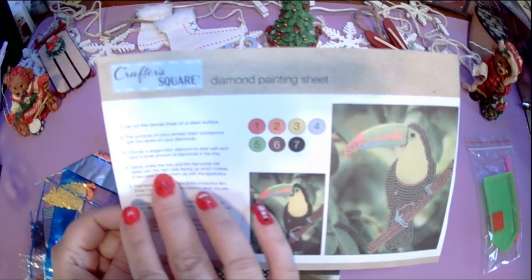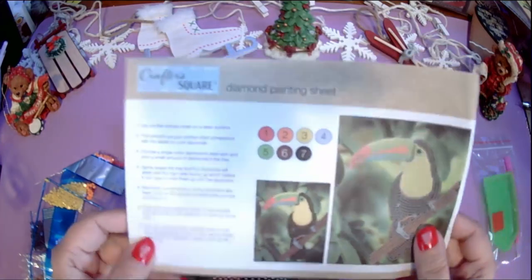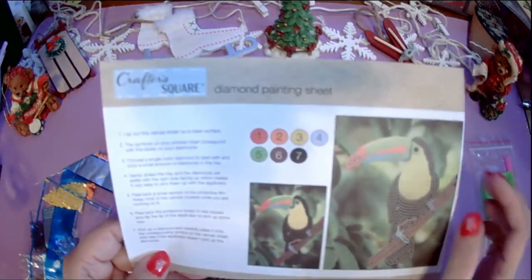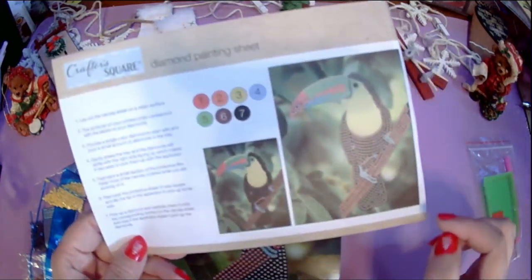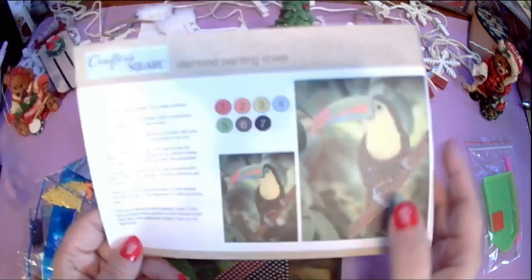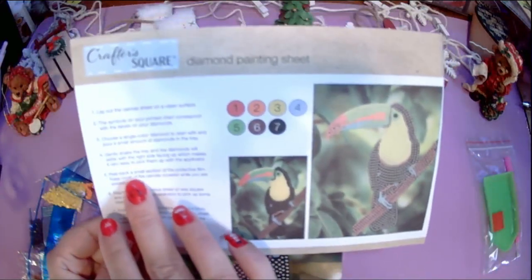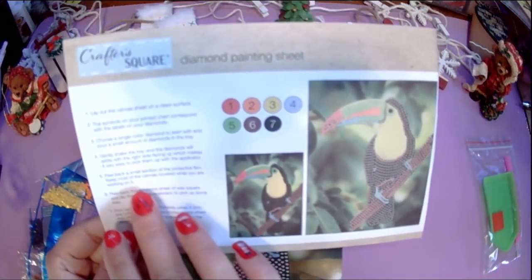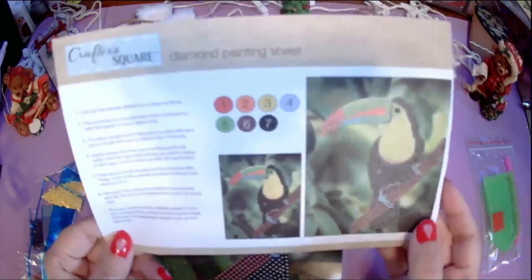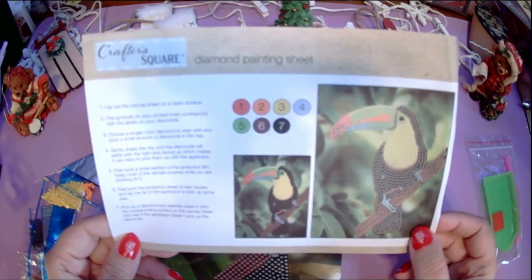Gently shake the tray and the diamonds will settle with the right side facing up, which makes it easy to pick them up. I wish that worked as well as it seems — sometimes I shake it and they still don't go right side up. Remember: the flat surface sticks to the canvas and the faceted side faces up, which makes it sparkle. Peel back a small section of the protective film, pick up a diamond, and press it onto the corresponding symbol. Add wax if the applicator doesn't pick up the diamonds.